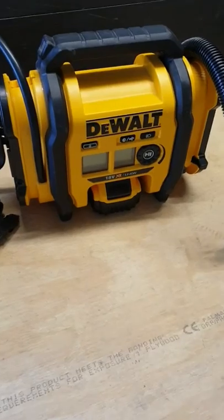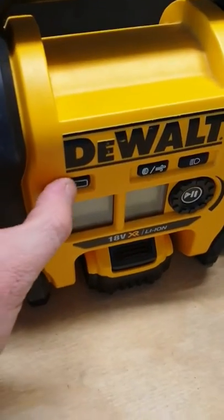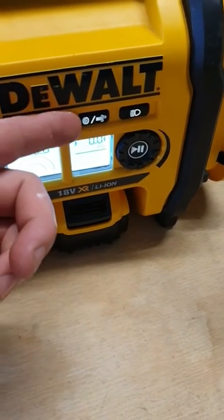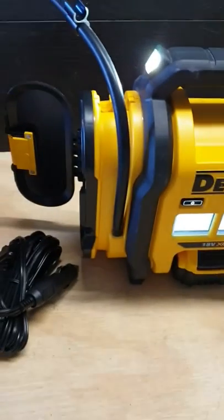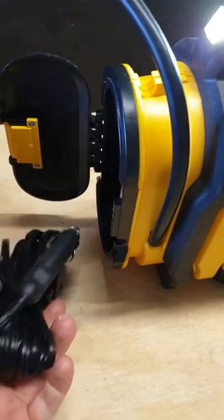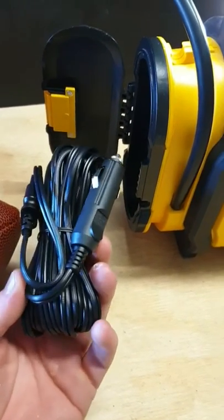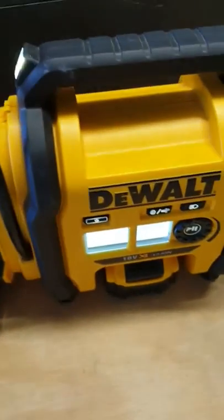The DeWalt 18 Volt Inflator runs off the 18 Volt or your FlexVolt batteries. Simple on and off switch on the side right here. It does have the inflate and deflate mode right here. It also has a handy light — click that on for when you're outside at night, you want to pump those car tyres up, super handy. It also runs off the 12 Volt cigarette lighter in your car, which is really handy if you don't have a battery on you.